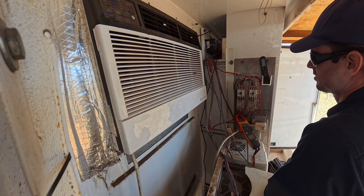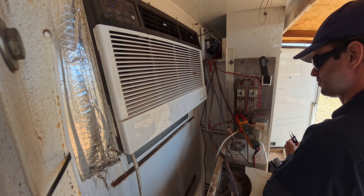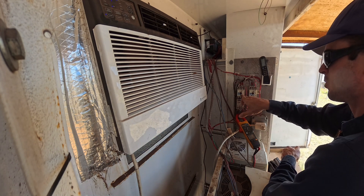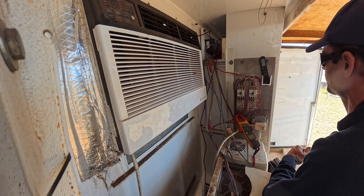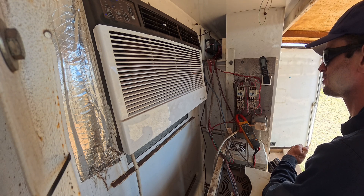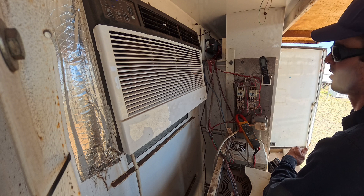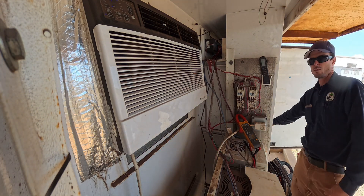I don't know what causes that, but I know it's bad. It's interesting that this is the one that was tripped when we got here. This one looks okay, but it might have been out of its duty cycle and not running. I think they've got to take 703 out of service and get a new contactor.